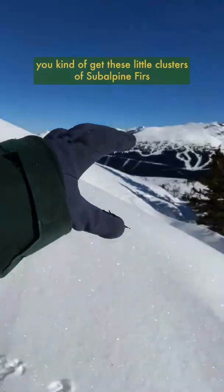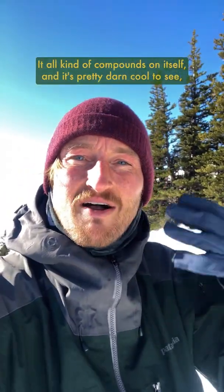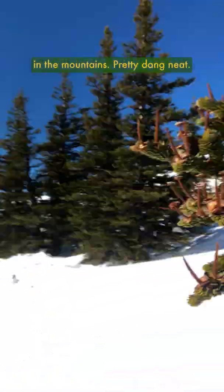So often the only ones that really survive are the ones that are able to get protection or shelter from something, which is usually a bigger, older tree. And as a result, you kind of get these little clusters of subalpine firs growing in little pockets all over the mountain, where one tree is able to grow under the shelter from another tree that's able to provide shelter to another tree to grow bigger than it. And it all kind of compounds on itself — it's pretty dang cool to see all these little subalpine firs out here just working together to survive in the mountains. Pretty dang neat.